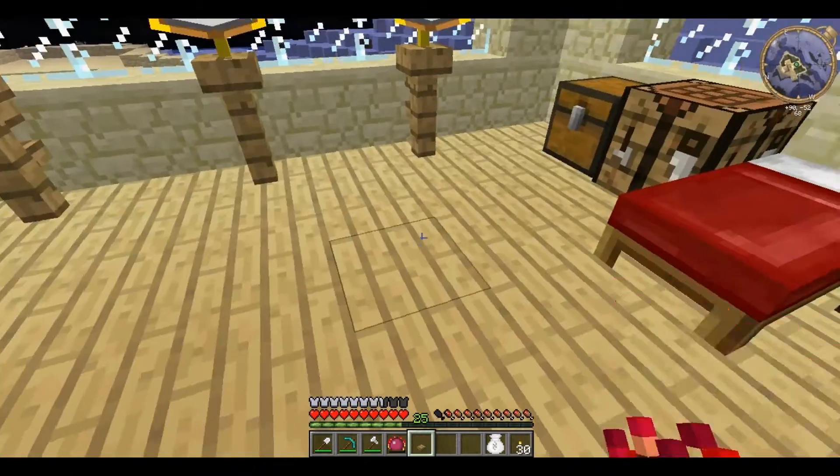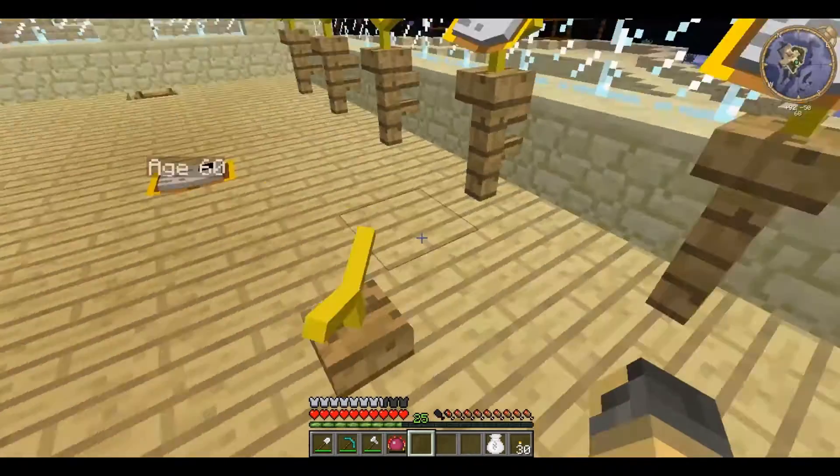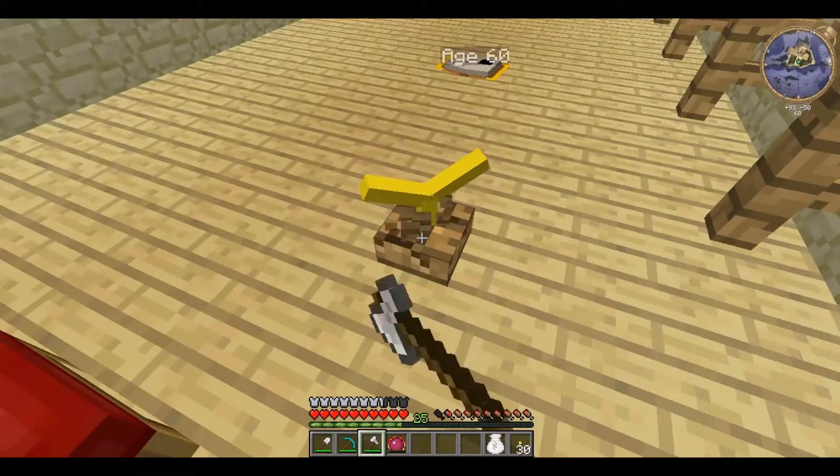But here it is. And when you place it, you can place it on any surface, and the little prongs there will face in your direction, and then you destroy it with an axe.